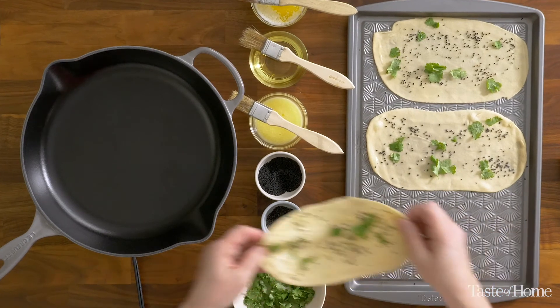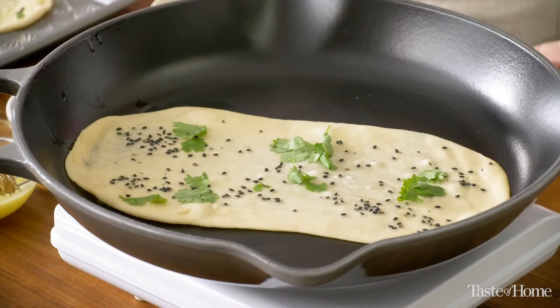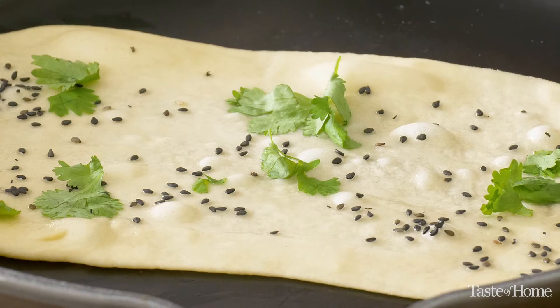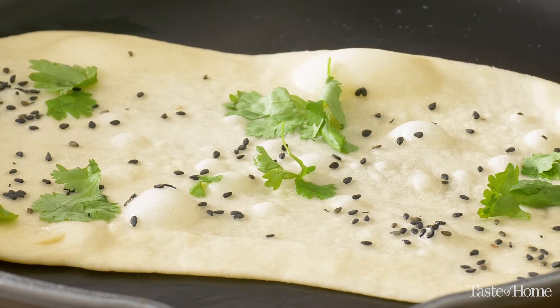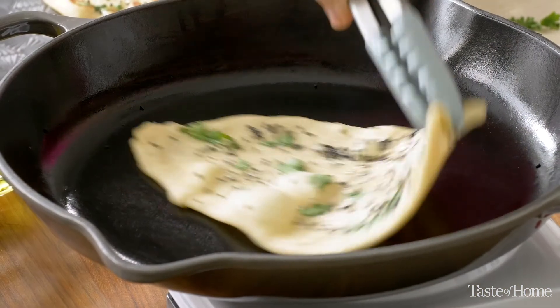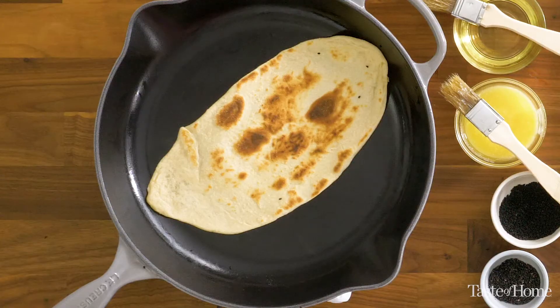One thing I love about this recipe is it comes together so quickly. These only take about two minutes to cook on the first side and then about a minute on the second side. You'll know when it's time to flip because you'll start seeing some bubbles forming on the top. I see a few of them, but I'm going to let it go for about another minute. Let's see how this looks — oh, so satisfying. This is just what I wanted to see. Some nice browning spots, and now we'll give it another minute to be sure that the dough is cooked all the way inside.